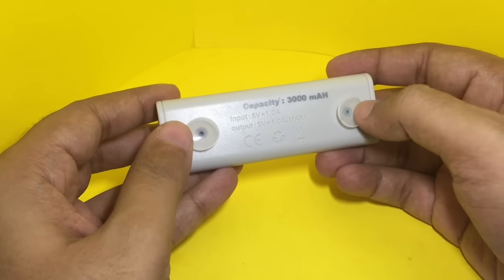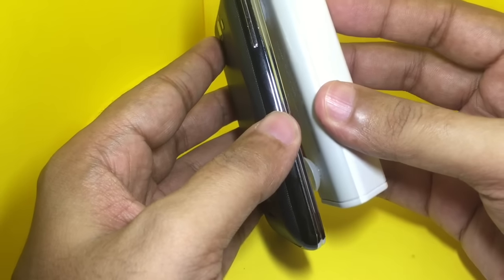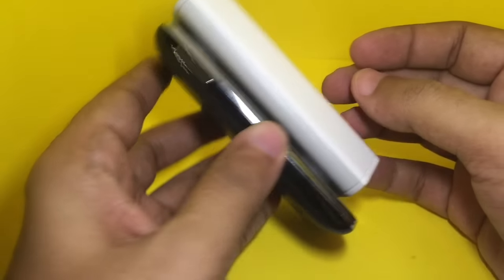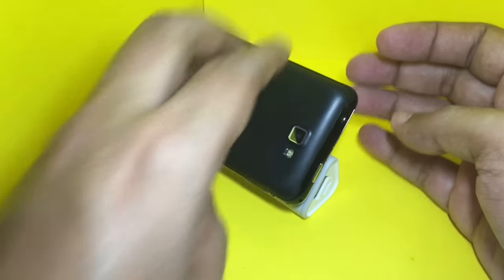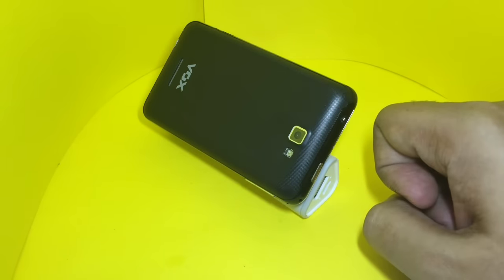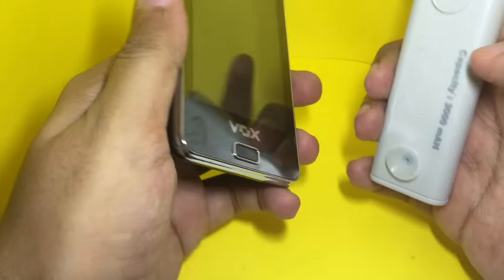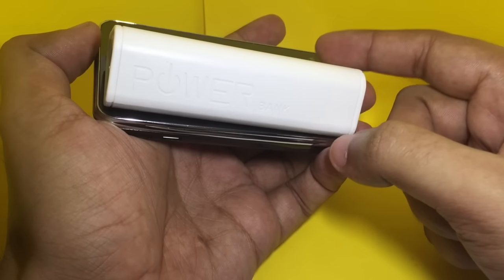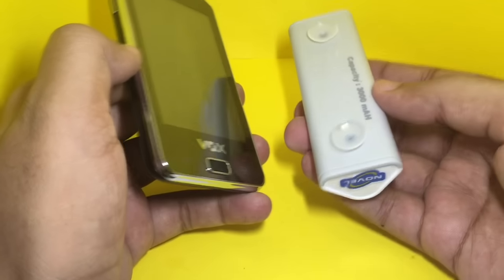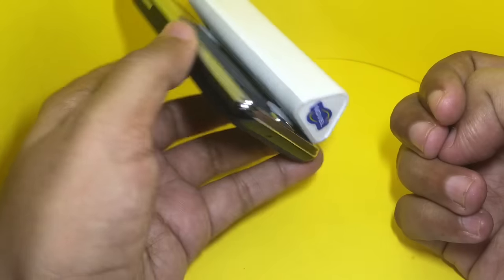You can put it on a table and use it as a stand while it's charging your device. This power bank is good enough for a full charge of any device, and you don't have to carry both of them — just stick them together and carry one.